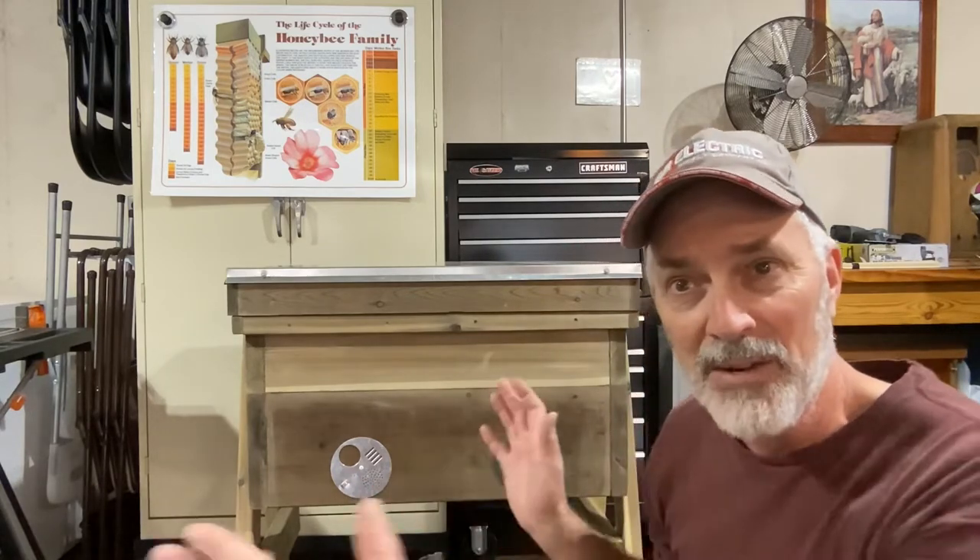I'm still a top bar beekeeper — I love them to death, they work really good for what I want to do — but I just thought for the heck of it, I've been watching a few guys and they sound interesting. The Layens hive is kind of the same concept as a top bar hive: you have one level and everything's contained inside the box, which I kind of like.